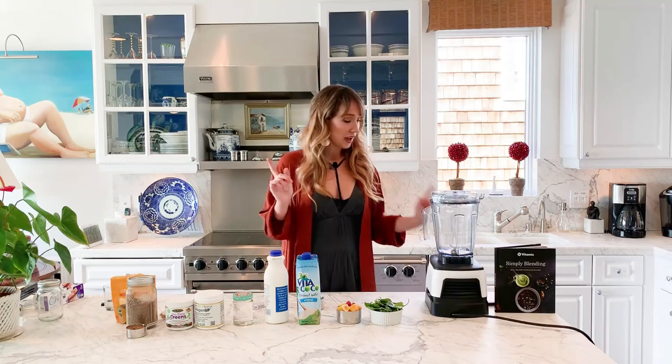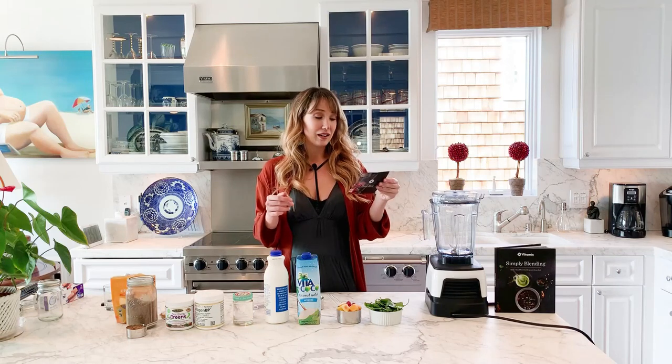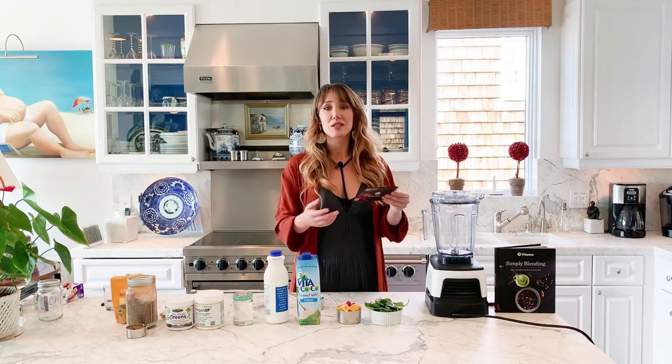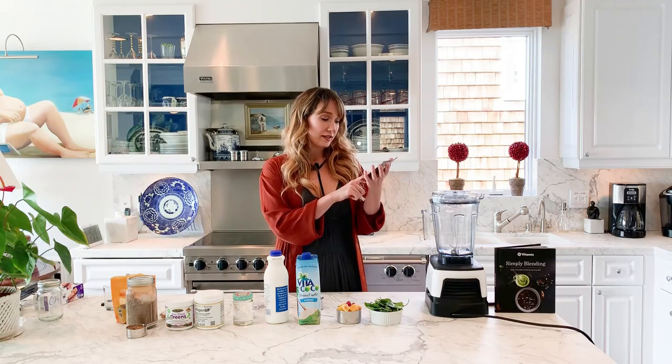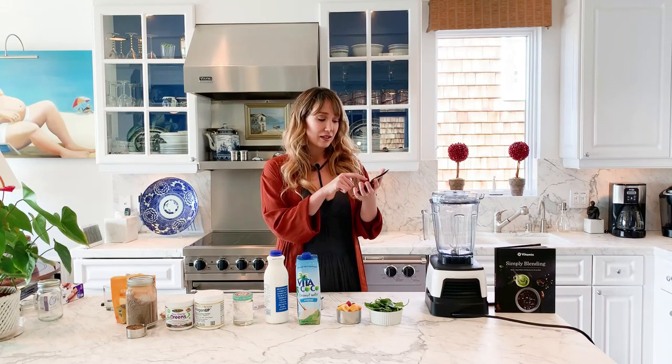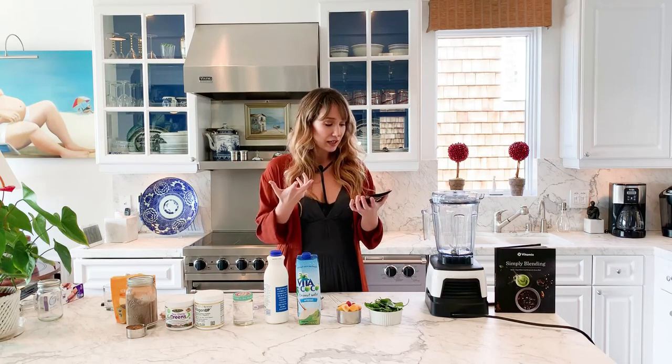It's really easy to make. I have this Vitamix, and it shows the order to put things in, which is pretty cool. Liquids go first, then dry goods, then leafy greens, then fruits and veggies, and then ice and frozen ingredients.